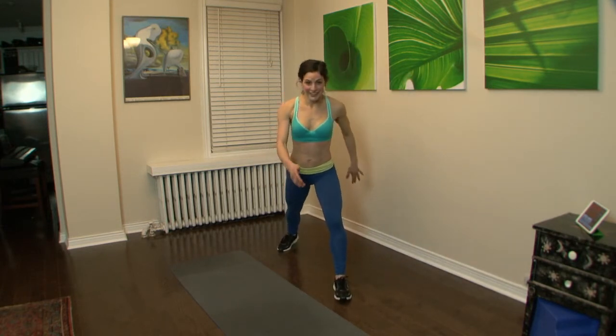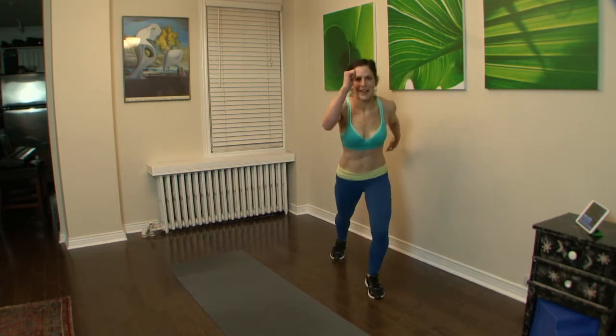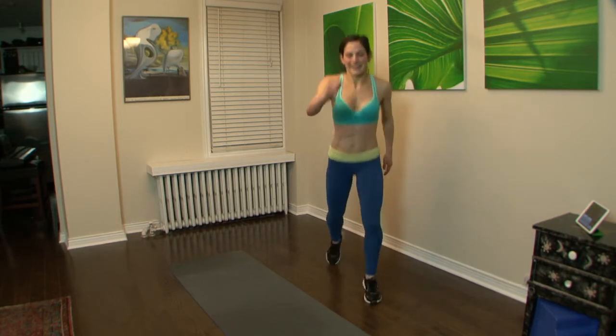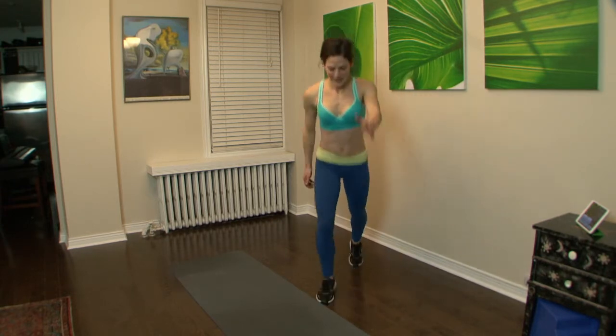Here we go, are you ready? Split. Press back through the back heels, use the arms. Keep it strong — speed it up, go fast.